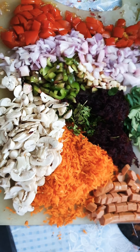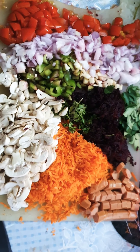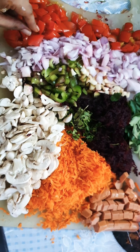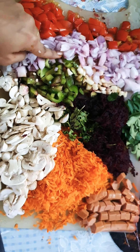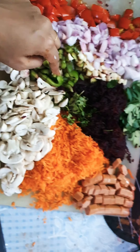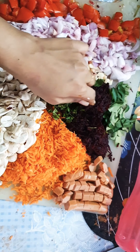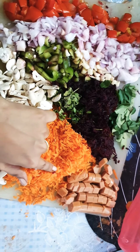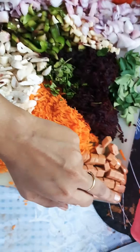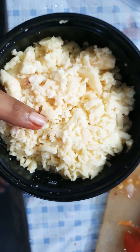Hi all, today we are going to do chicken lasagna. What we would need is two pieces of tomato, one piece of onion, one capsicum, some curry leaves, grated beetroot, one and three carrot, some amount of mushroom, and also chicken sausages. We would also need some cheese — this is mozzarella cheese.